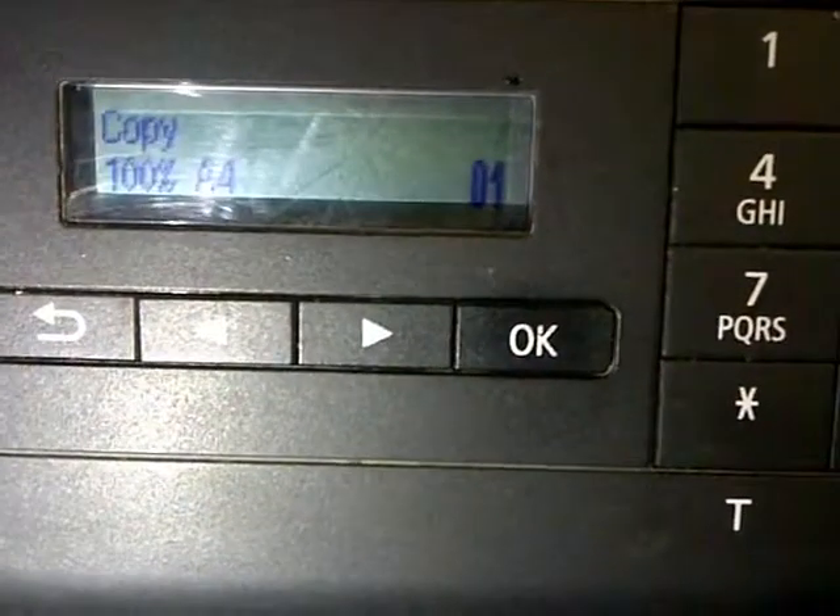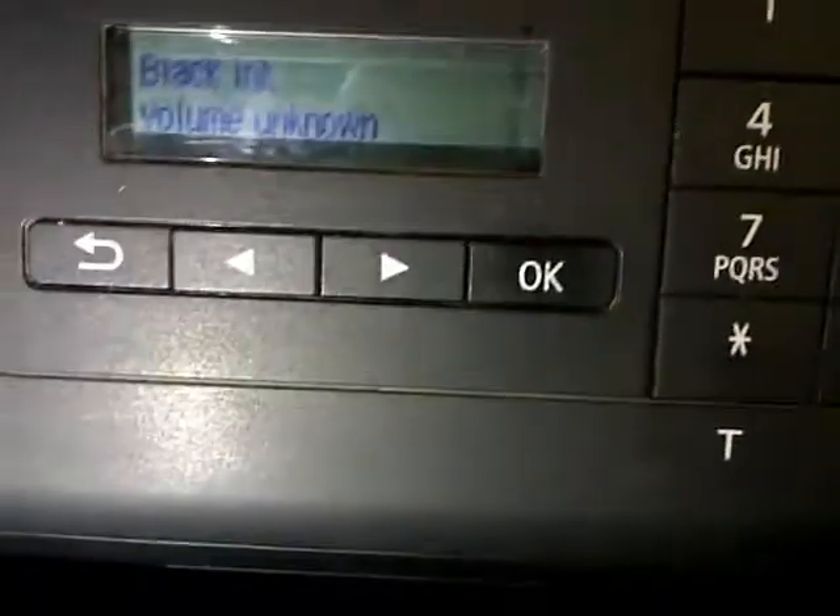Either you can continue to use it right away, or you can go ahead and check if the ink absorbers has a lot of ink. Open the right side cover, remove the screws in the front and at the back of the printer.